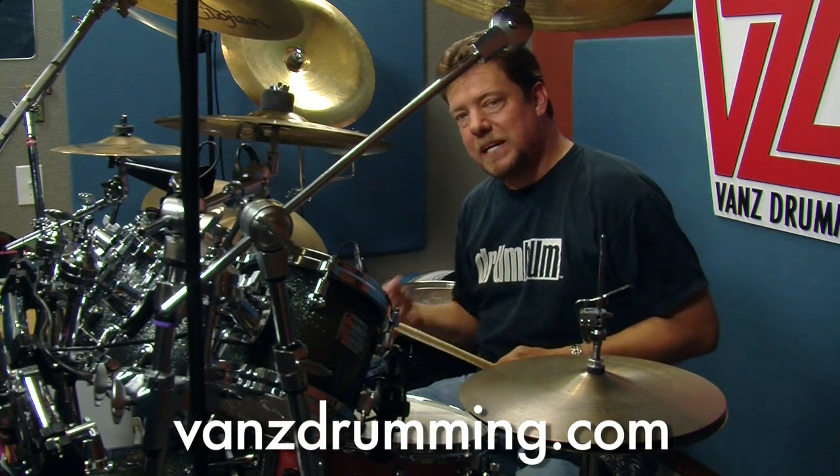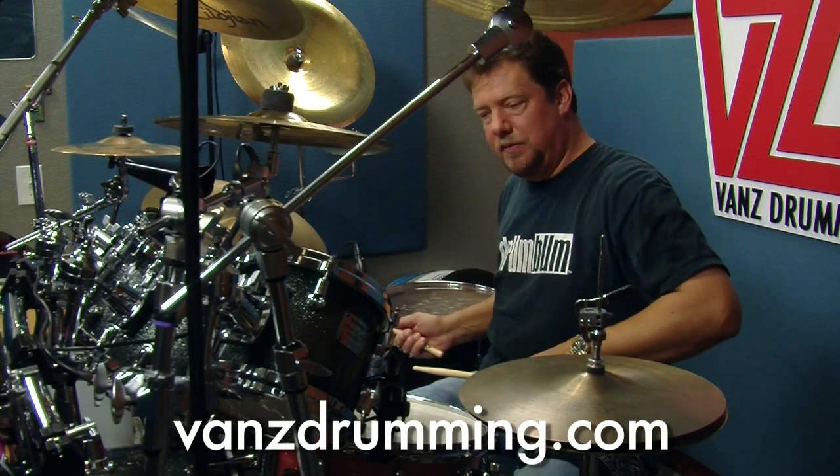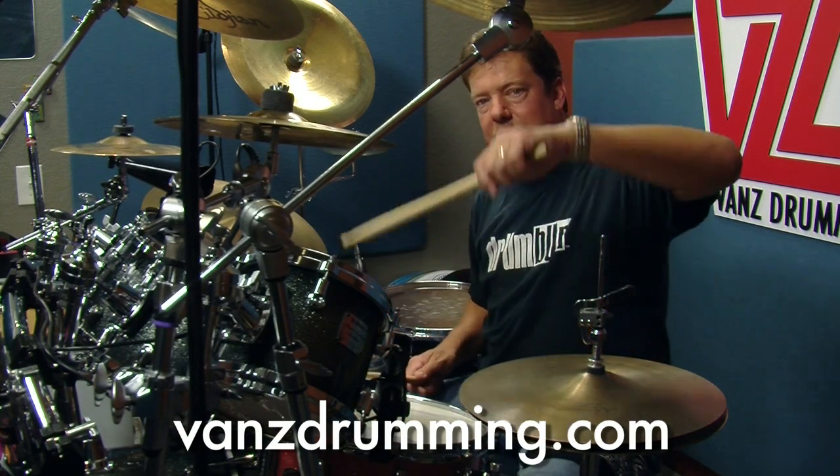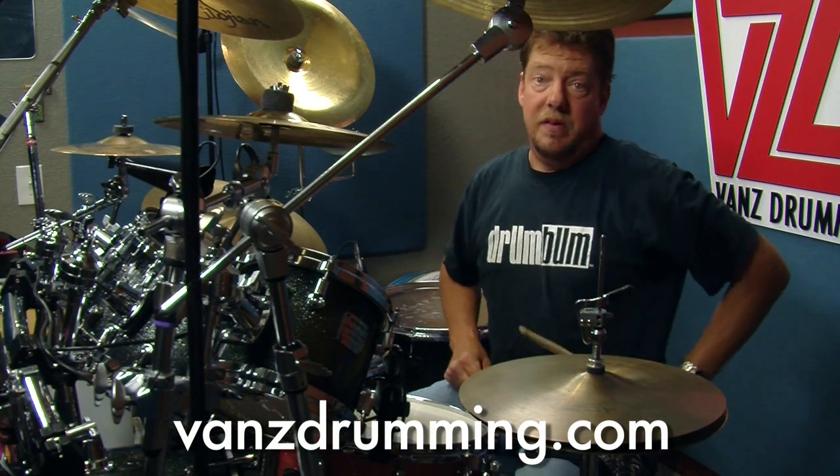So after I hit the floor tom, I'm going to hit two more bass drums and then I'm going to switch my right hand over from the floor tom to my snare. My left hand is going to come up and whack a crash — either here or here, or wherever you have one, maybe it's over here.